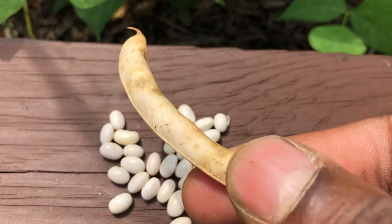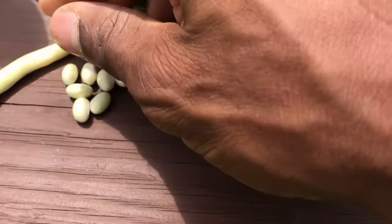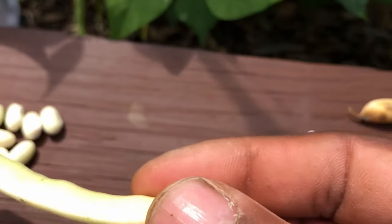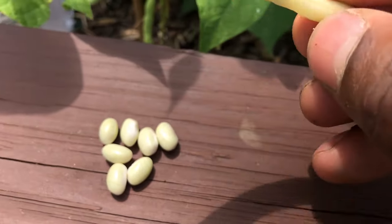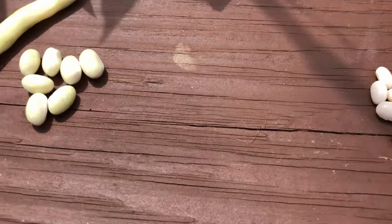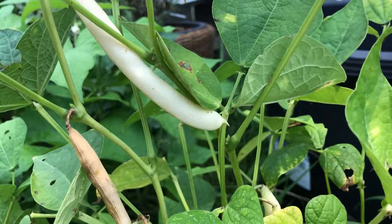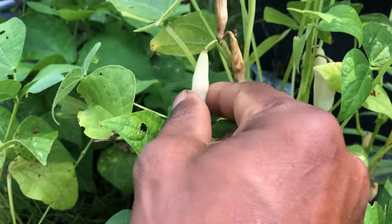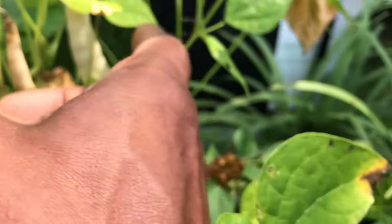Here you see the pods kind of brown and crispy. And over here to the left side, you have another pod that's barely coming out of the green stage, but it's almost white. And you can see the beans themselves are kind of a greenish color also. I'm going to pick these things just to take them inside, split them open from the pod and see just how much I can come up with out of these five plants over here in the pot.